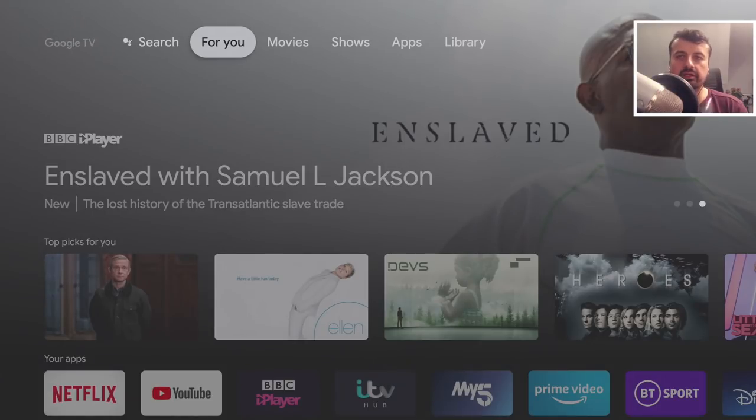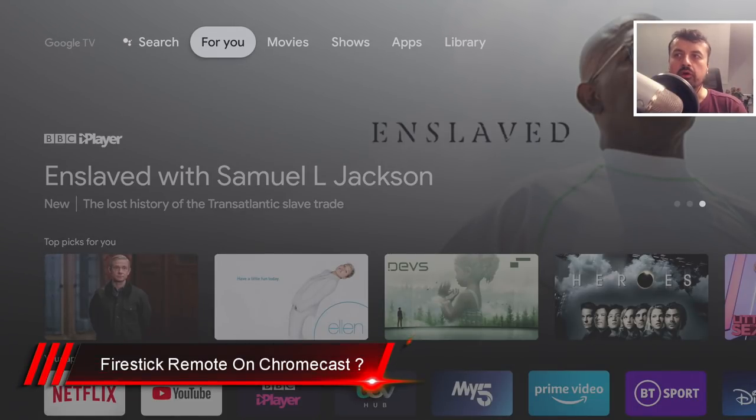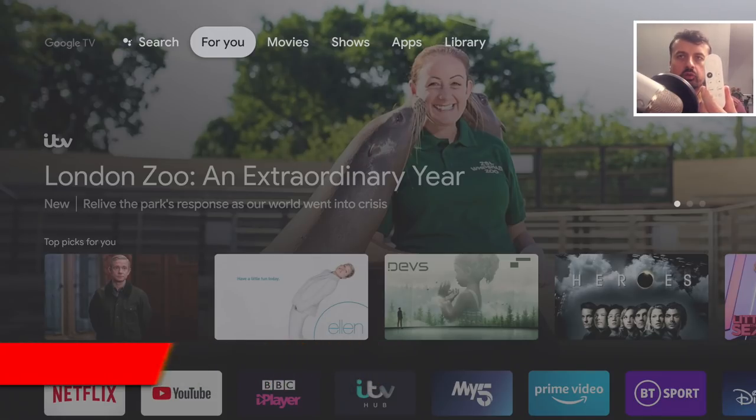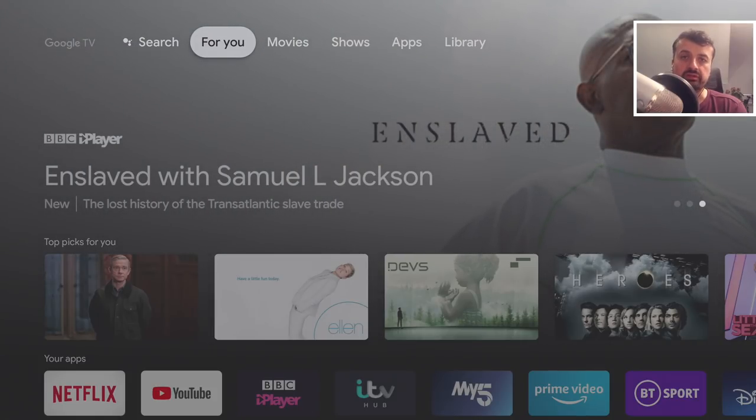Can I use my Amazon 4K Fire Stick remote control on my new Chromecast with Google TV? Really, can you use any remote control other than the stock one? Unfortunately, the stock one is very slippery, it doesn't have a dedicated play button or forward and rewind buttons, so it is pretty basic. Of all the devices I've tested, the 4K Fire Stick — especially with the new IR controls — is one of the best remote controls for these streaming devices.